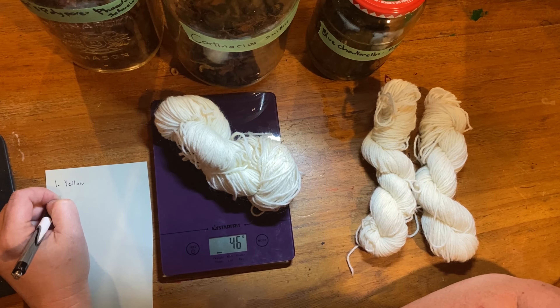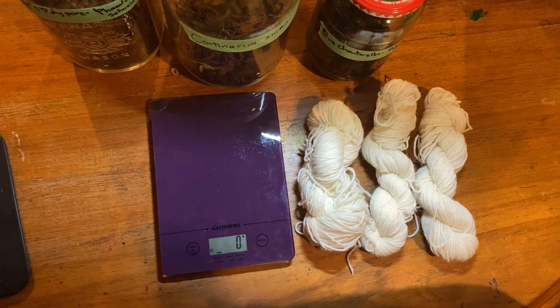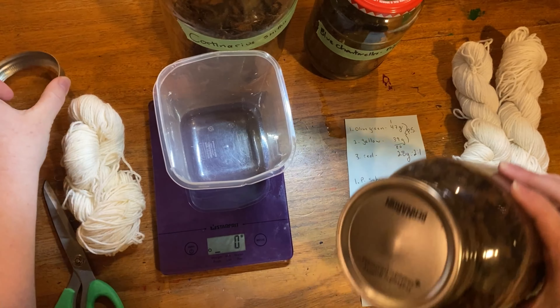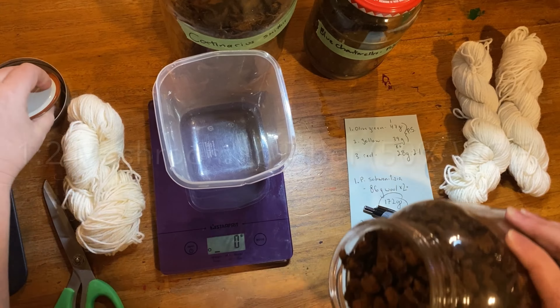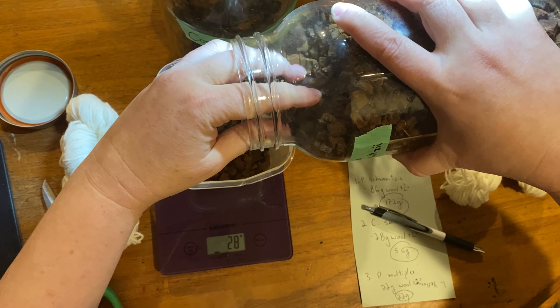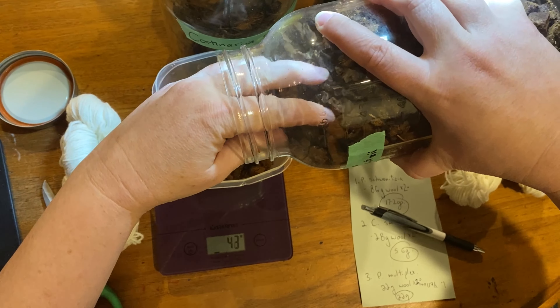Much like mordanting, dyeing is all about weight. The first thing you want to do is weigh out the skein dry that you want to turn yellow. Whatever that weight is — let's say 25 grams or an ounce — after that you are going to decide how much dried mushroom you're going to need. In this case, you want about 50% weight of fiber, meaning for every pound of fiber you use, you want half a pound of this mushroom. This is a really concentrated mushroom.